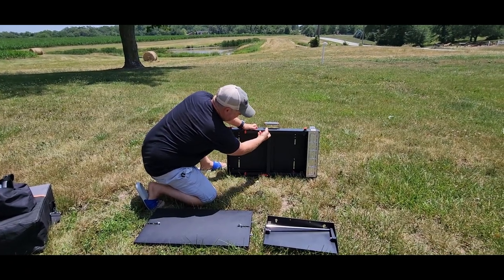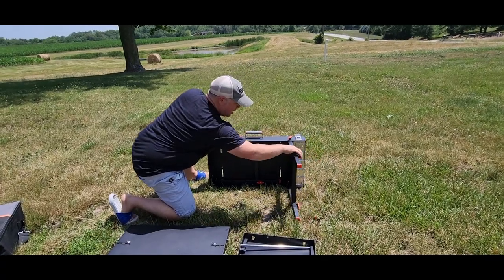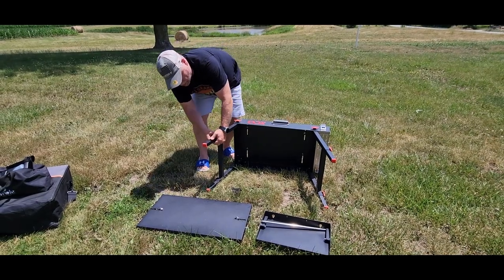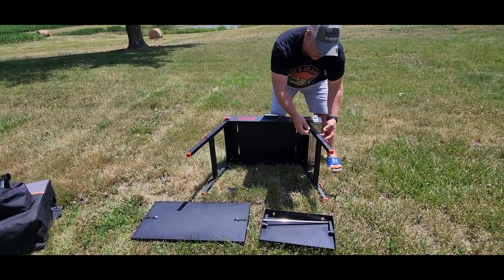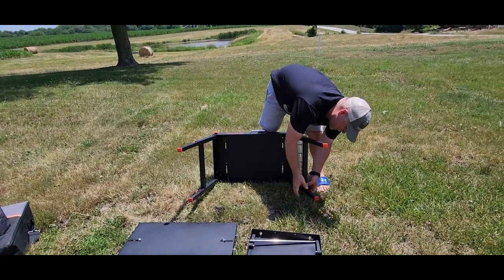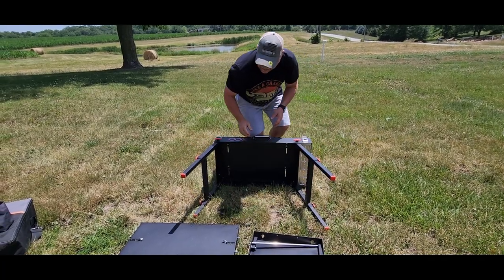Your legs are just going to fold out just like the Blackstone does, and then they're going to lock in place right here. Your legs are completely adjustable — you just pull them out and they have set holes, so you're not having to dent or scratch your legs. That's really nice, and that way you can get it exactly the same on all four legs.